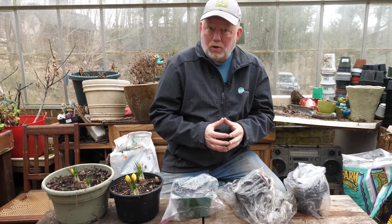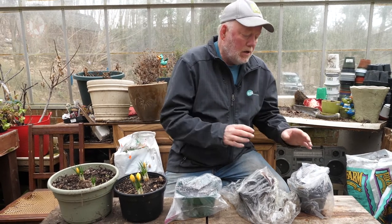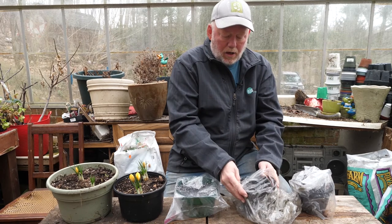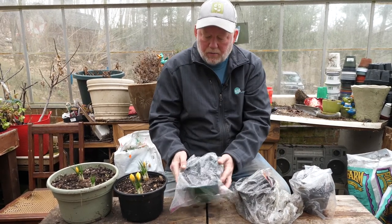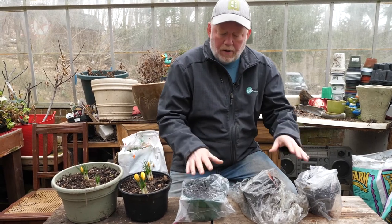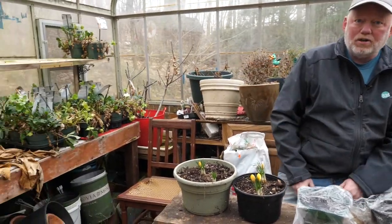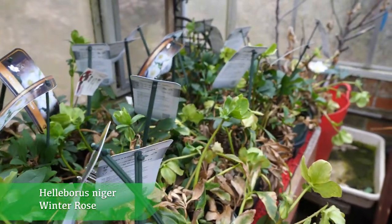Two months ago, we stratified some milkweed seeds — meaning we just put them in the fridge — and we did it three different ways. One way, the seeds were just in a plastic bag. Another way, the seeds were in a moist paper towel in a plastic bag. And another way, we had them right there in a container in some planting mix. The seeds have been planted and now we have to see if we get germination. Over there, our winter rose hellebores wintered over and we're going to plant those in the next couple of weeks.